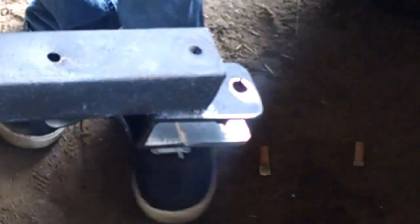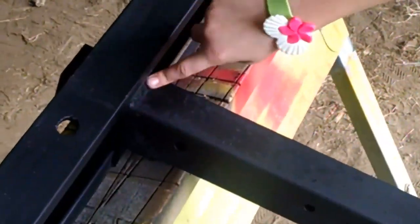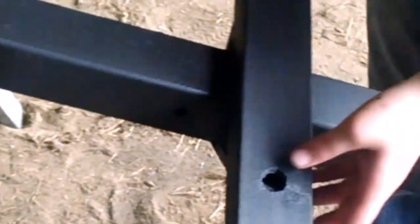So it is all painted and pretty. I brushed all of our welds to make sure we didn't need to do anything else. We got our braces there to hold it — all painted up.